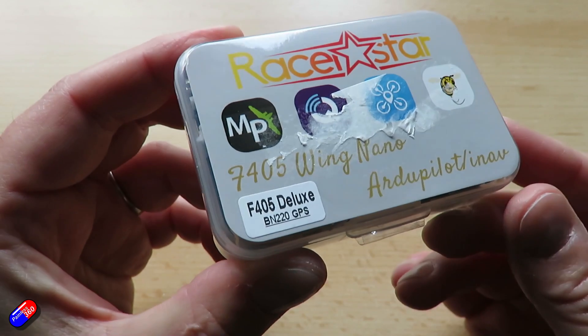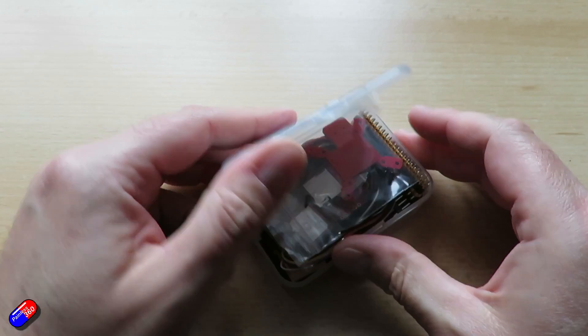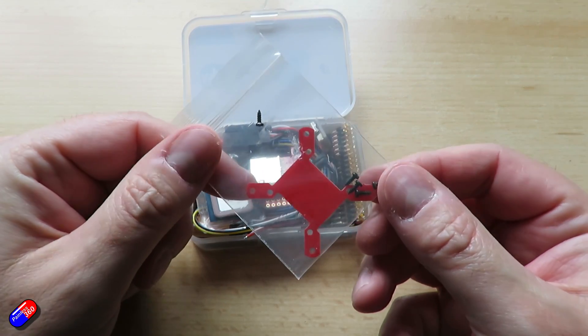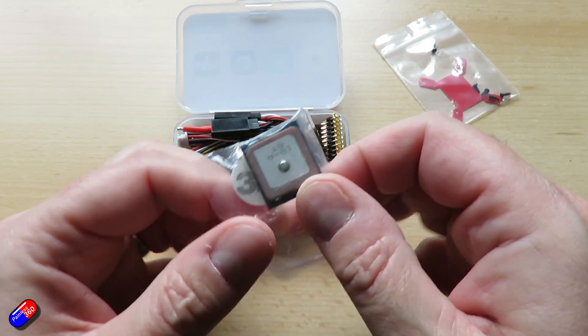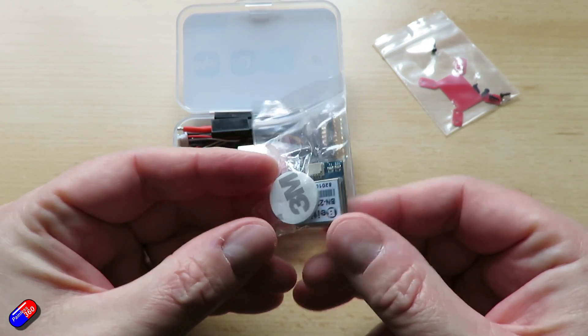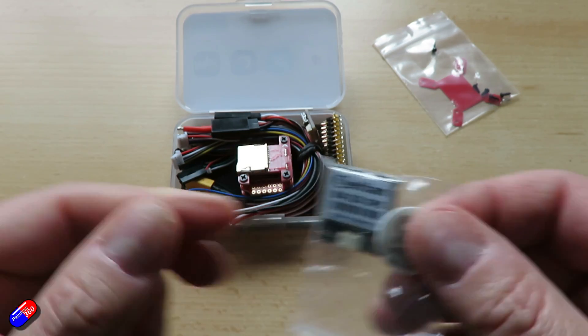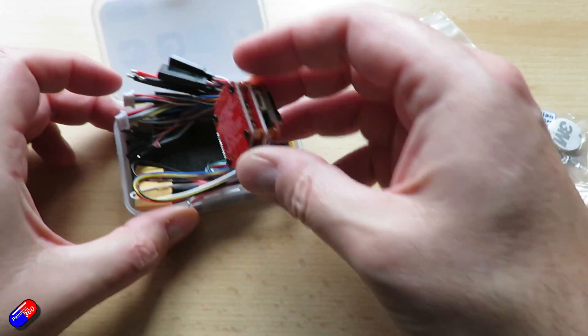Inside this very small box is a lot of goodies. Inside is the flight controller, the GPS, and also a remote USB connection which I'm a big fan of. The flight controller itself is an F405 compatible flight controller, so it has an IMU, barometer, an on-screen display, and a micro SD card slot at the top for black box.